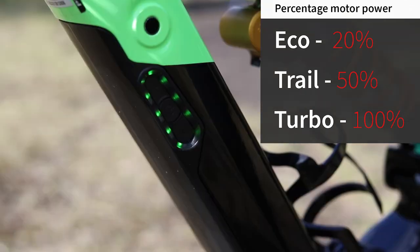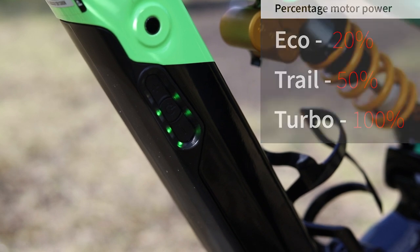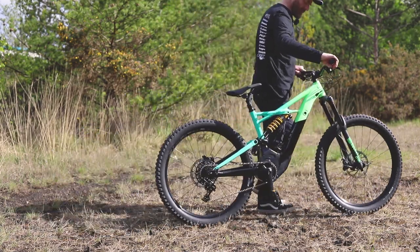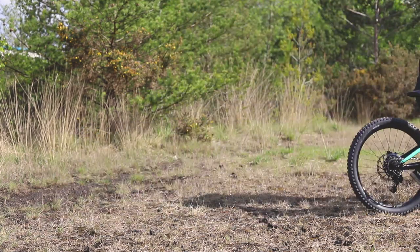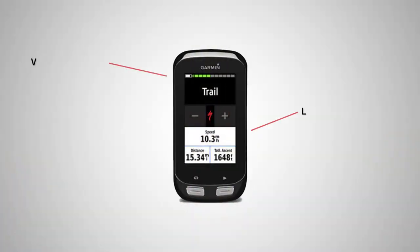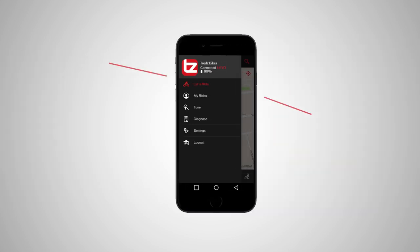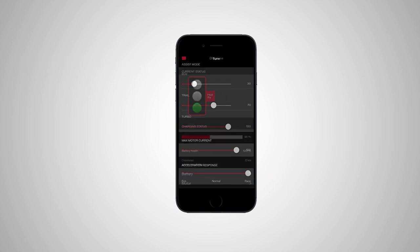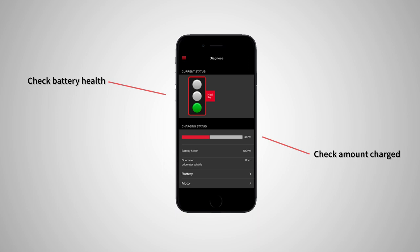The handlebar switch is very easy to actuate, and you also get a walk assist button — so if you want to push up downhill tracks with your mates, no problem with the Turbo Kenevo. You get ANT+ and Bluetooth connectivity with this drive unit, meaning you can connect it to your Garmin as well as the Specialised Mission Control app. You get full customisability, so you can choose how much power goes into the different modes, and you can also adjust the acceleration response to be more aggressive or dial it back to make the battery last longer.